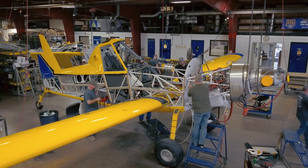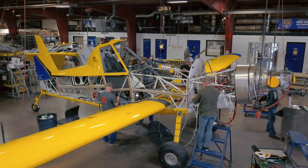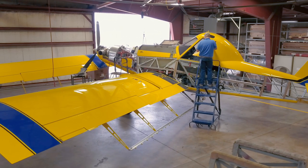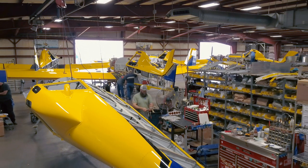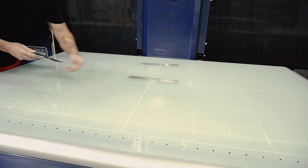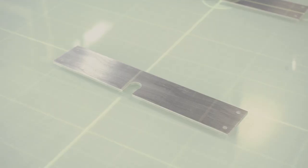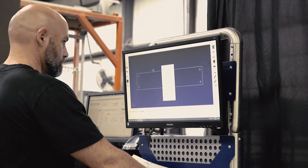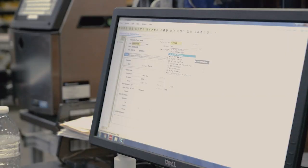Here, at the second stage of final assembly, the airplane is beginning to look like an Air Tractor. Wings and the hopper are installed, and then the spray system and other components are installed. During every stage of production and manufacture, and again after the final assembly department completes their work, our quality assurance team performs inspections to assure the airplane meets all requirements.